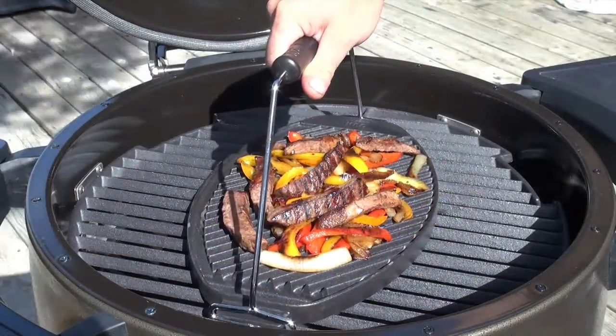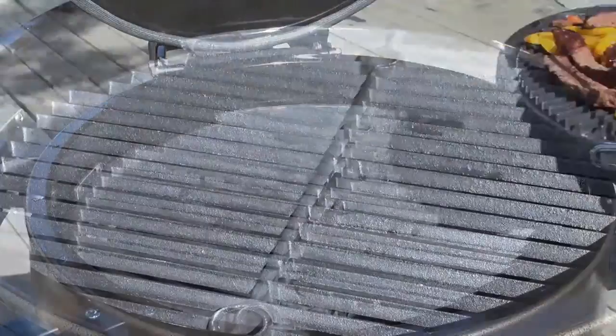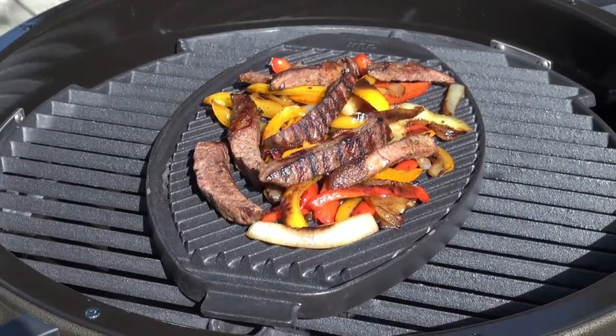The griddle is compatible with the quick grip accessory handle for placing it on a hot grill or for sizzling table side service. The heavy cast iron griddle — pick one up today.